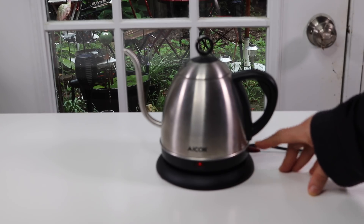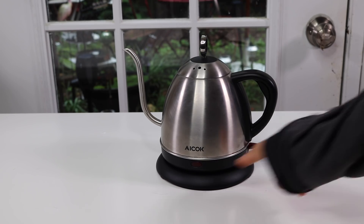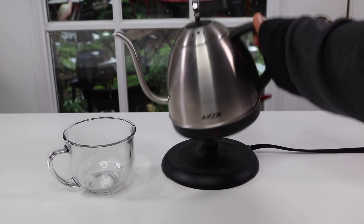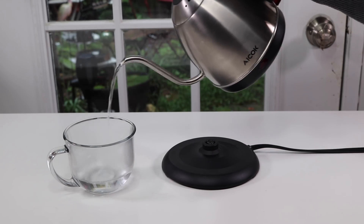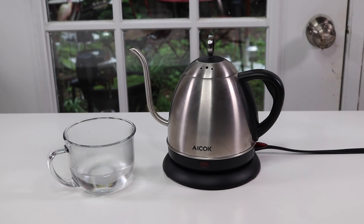Okay, so here I'm going to turn it on, and right away you can see the light goes on. And it just clicked off — that means it's ready. So let's get a cup and see how you can just do it really slow, a nice gentle stream, which is nice when you're doing your coffee or tea. Very simple.